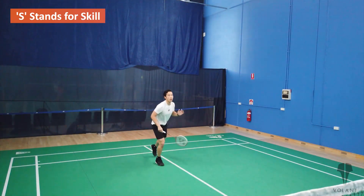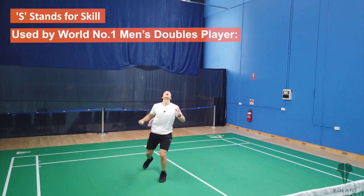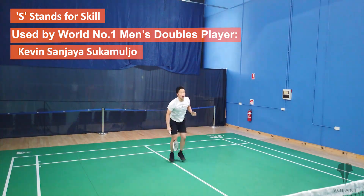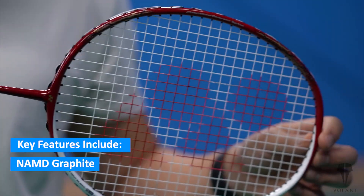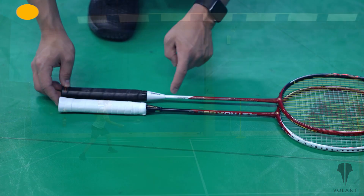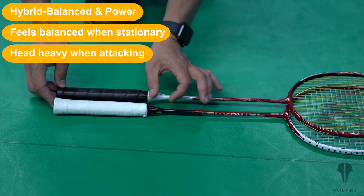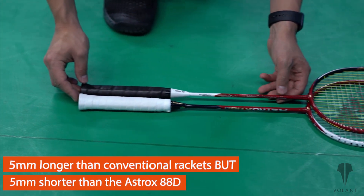The S in the 88S stands for skill. This racket is designed for skillful players to set up attacking opportunities for their partners, and it's used by the world number one men's doubles player, Kevin Senjaya Sukamuljo. Like the 88D, its key features include an all new NAMD graphite, which makes the racket more responsive and stronger, so you can string it up to 29 pounds. It has a rotational generator system that allows it to feel like a control racket and power racket at the same time. It is described as a hybrid, balanced and power racket, meaning that it feels balanced when stationary but head heavy when attacking or hitting smashes. It's actually 5mm longer than a conventional racket, but 5mm shorter than the 88D.